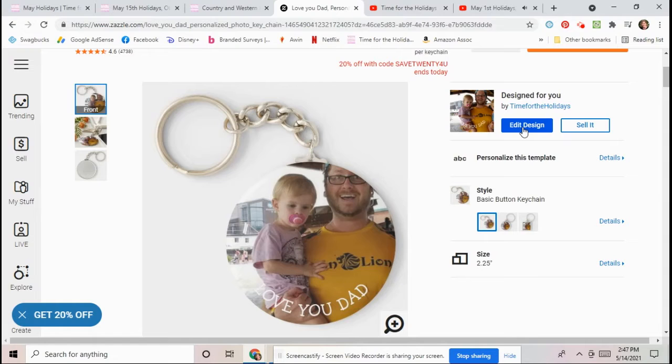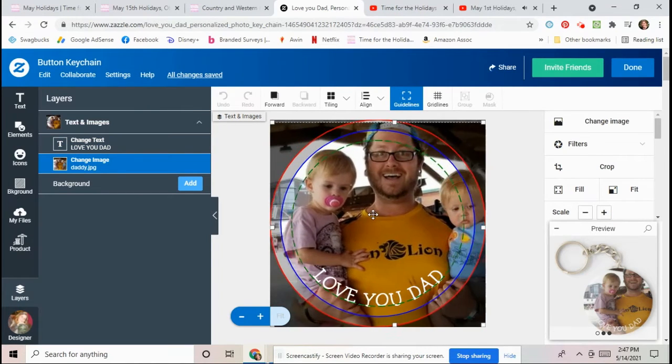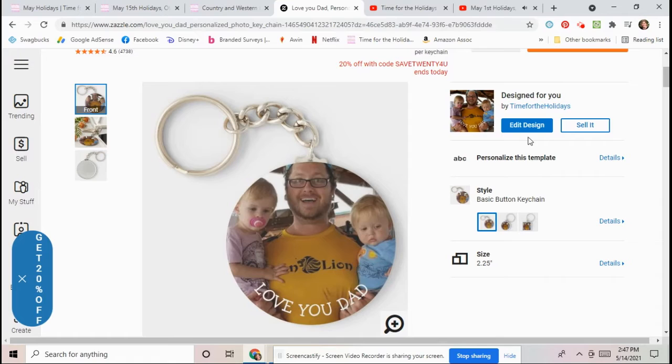Now see how it went to a weird area there? All you have to do is click on Customize Further, and then you can drag the picture around. Once you click the picture, it will go on there.